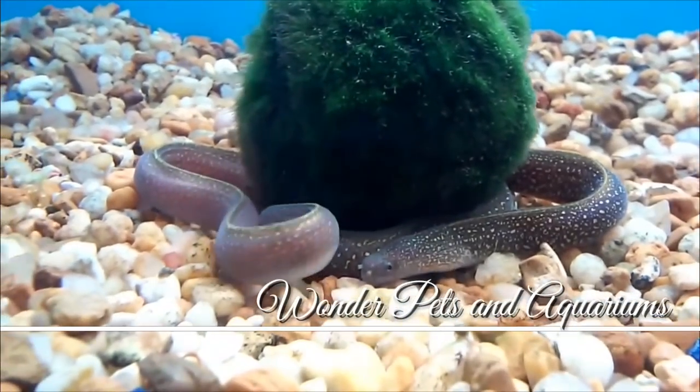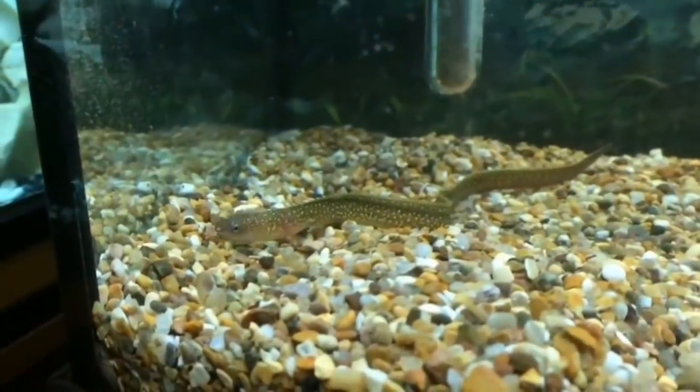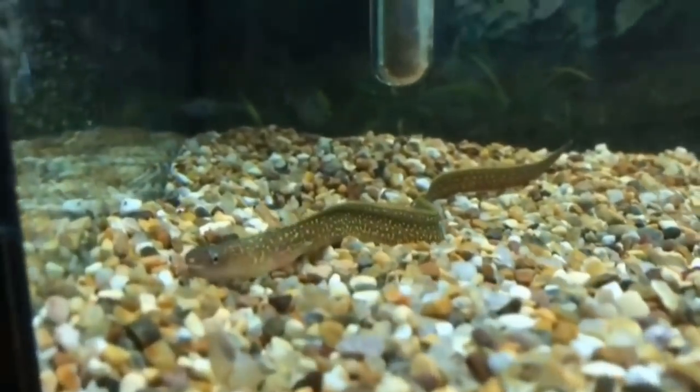Hey guys, I'm Haja here and welcome to Wanda Petsan Aquariums. We sell fresh water fish. Actually, this is a fresh water fish.